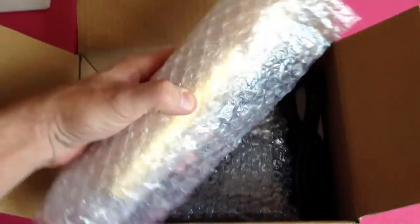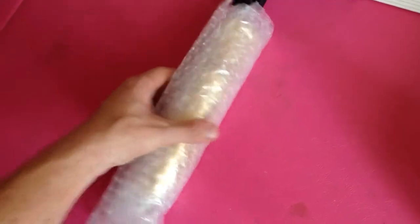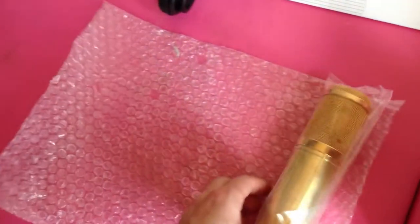Right here we have our microphone body. This is made out of brass. It has the element inside it — as we can see, it's already pre-mounted in there. And the 7-pin's down there, so we'll just have to take this apart to actually build the thing.